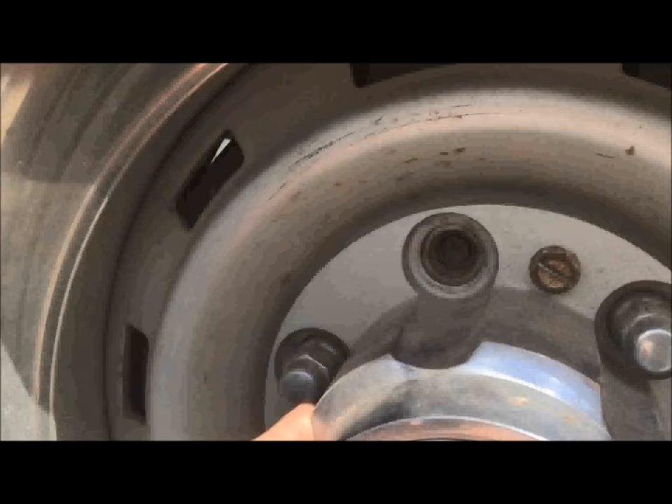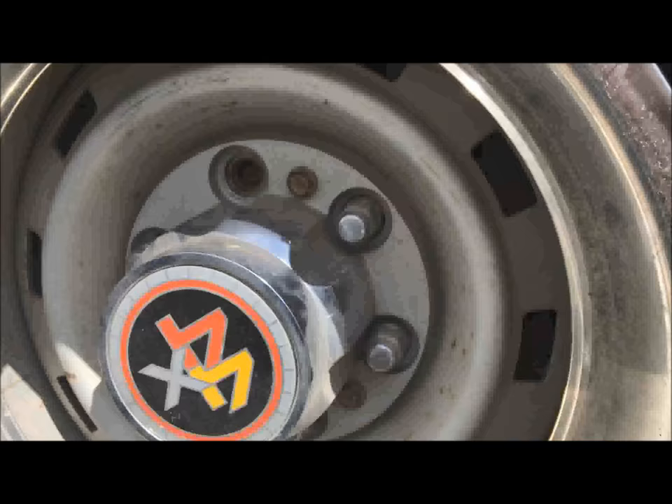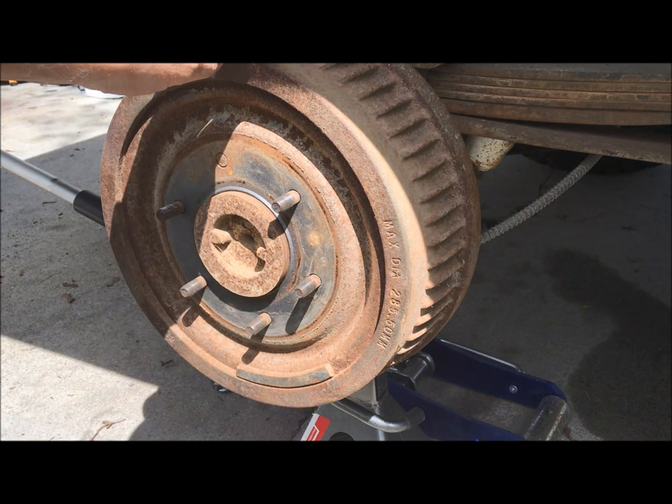As you can see, the wheel stud is clearly cut off — from who knows what, just old. What we need to do is remove all these existing lug nuts, then we will remove the tire and I'll show you how to pop that stud out after all of this assembly is removed. Now we want to remove the brake drum, which is pretty easy — you just grab it and pull it off.